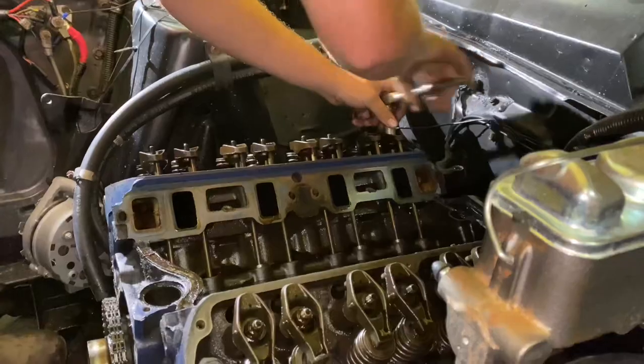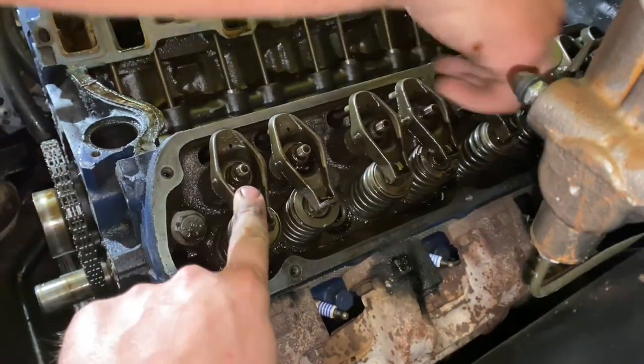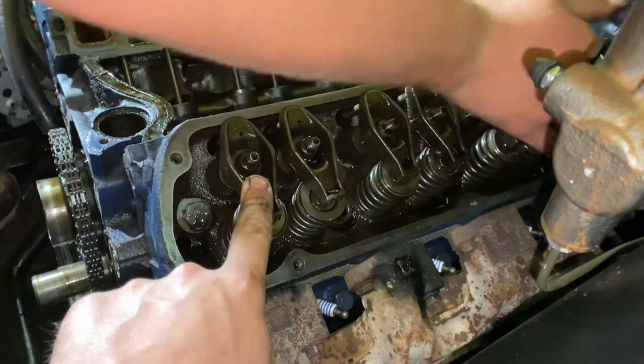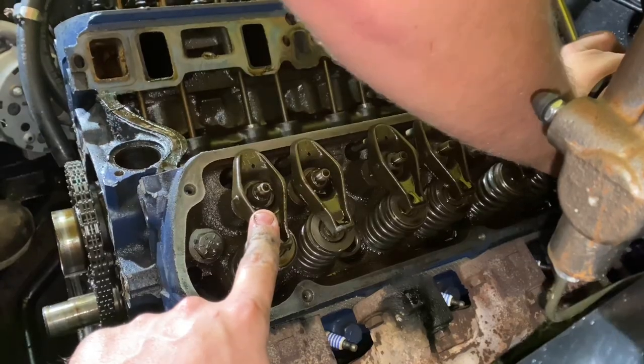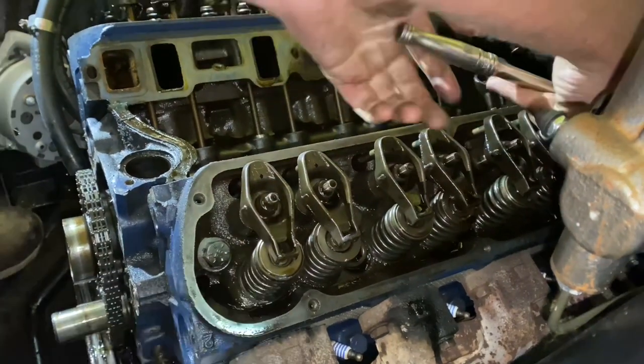My buddy here is helping me take the rocker arms out. These are nine sixteenths on these. These are non-adjustable rockers — they just bolt to torque spec. Some of the 302s and 289s come with adjustable rockers, but these are not.